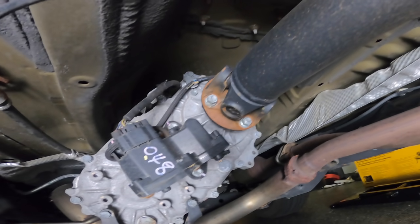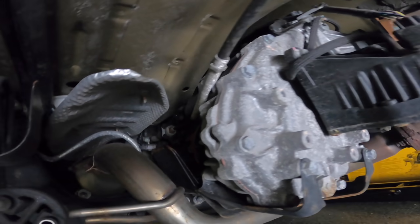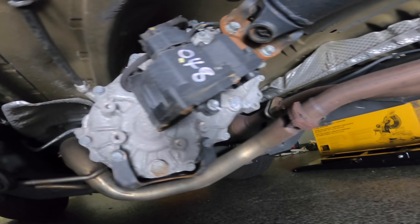The first change is the transfer case — it is actually all new to the Tacoma. If you go underneath the truck and had a previous generation, they look similar, but it's an all-new transfer case for the third generation Tacoma. The first notable change you're going to notice is the actuator on the transfer case.